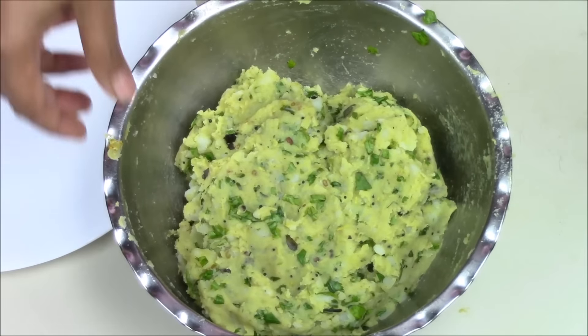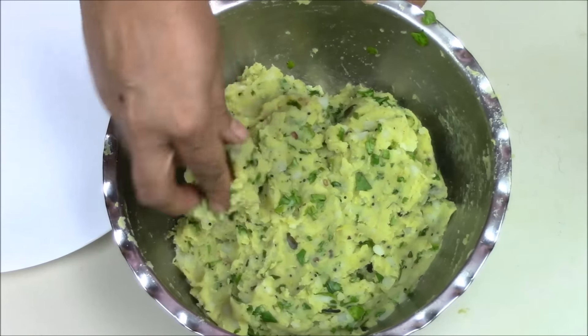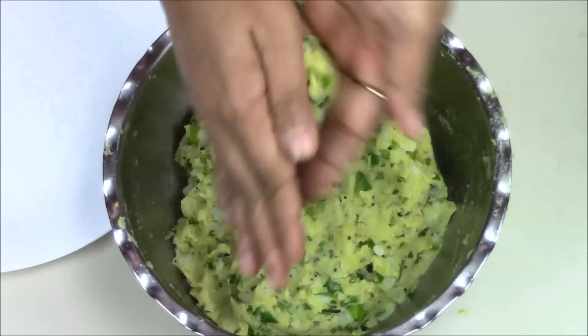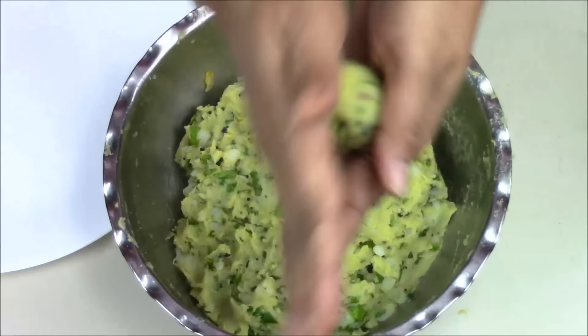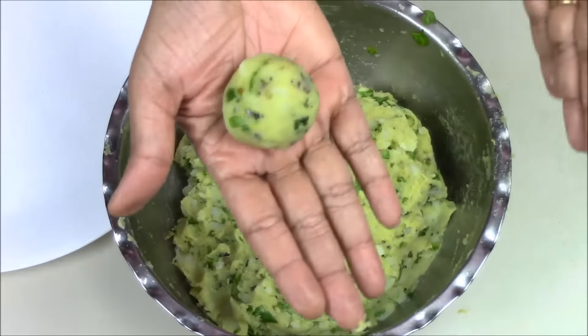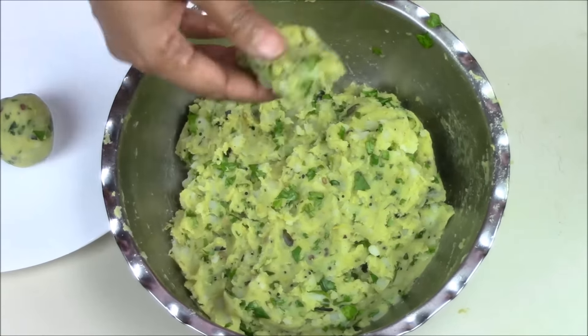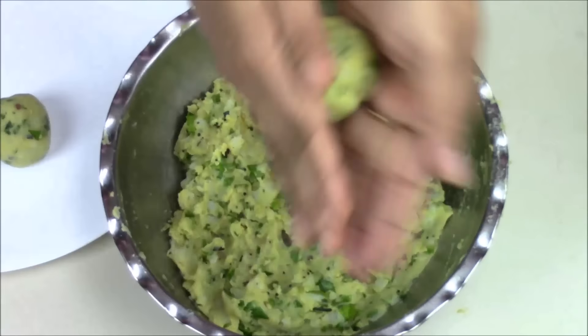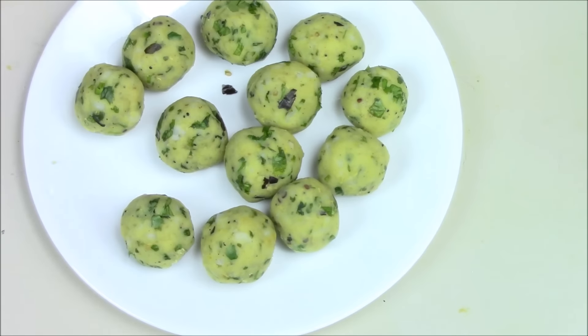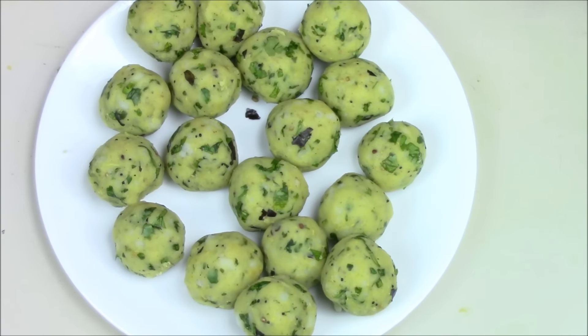So here everything is nicely mixed. Now I am going to make some balls out of it — take a little beneath your hand and just roll it like this. So all my potato balls are ready.